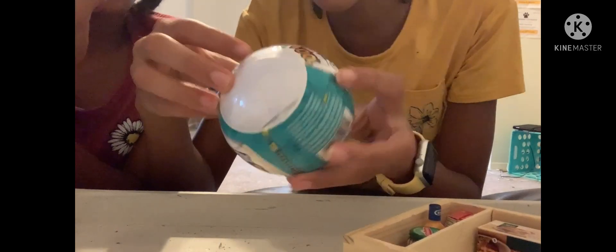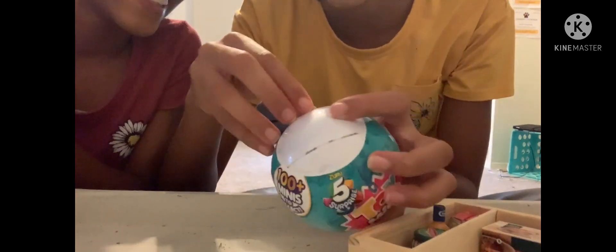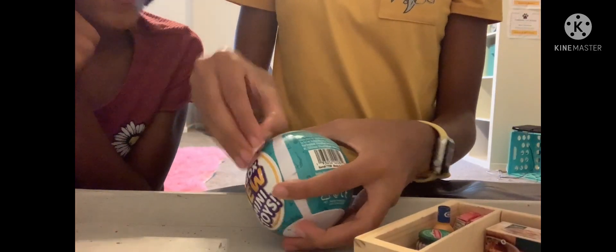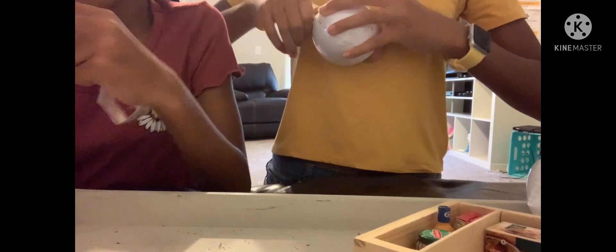Now this is the Series One toy minis, wave two — it says 100-plus minis to collect. Let's get into it and see if we can do better than Nyla. Let's see what she gets — oh, it's the Baby Bell swirl, really cute! Let me see the collector's guide. We're gonna have to check these off the list and start keeping them.